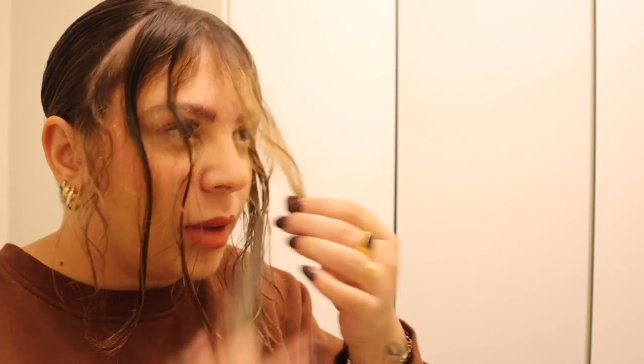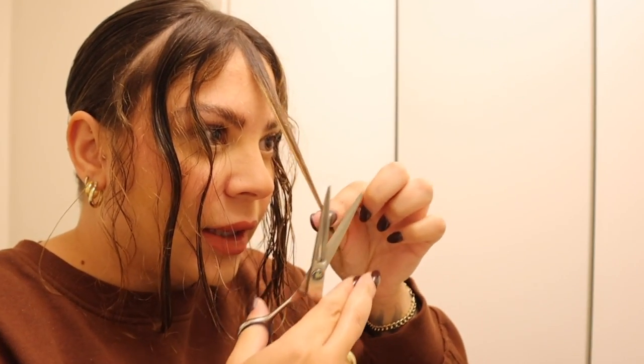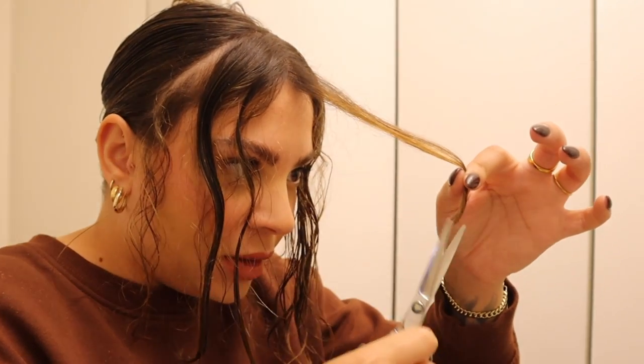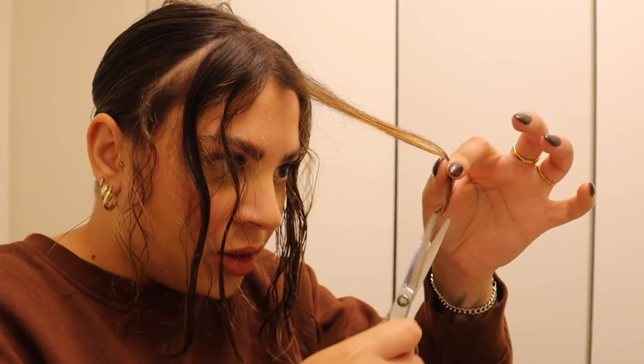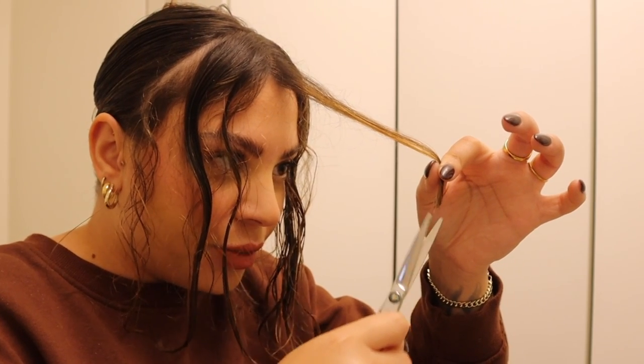Let it go and see where it falls. It's a teeny bit longer than where I want it, so I'm going to cut again, bringing it up just a little bit. Really take your time with this and be slow — if you try to rush through this you might end up regretting it. Now I have my starting pieces, and this is going to be the guide I use when cutting the rest.